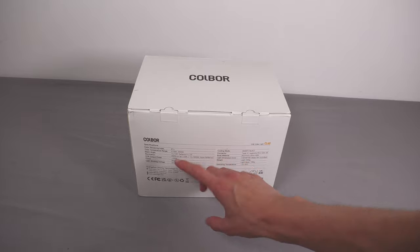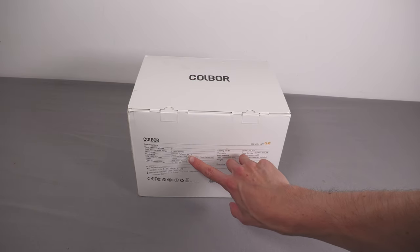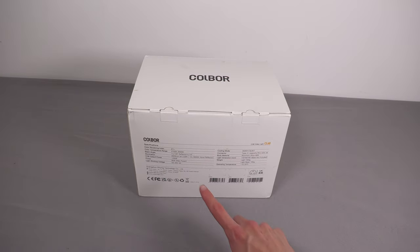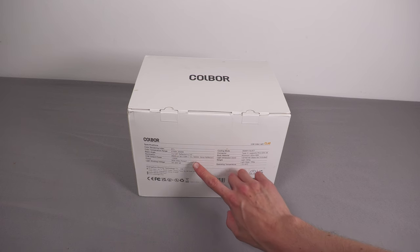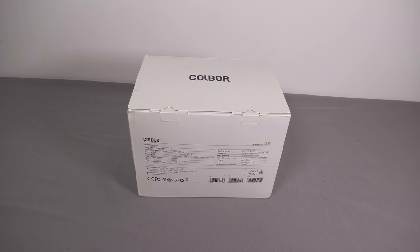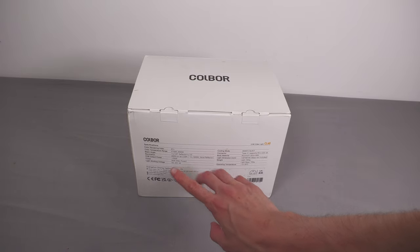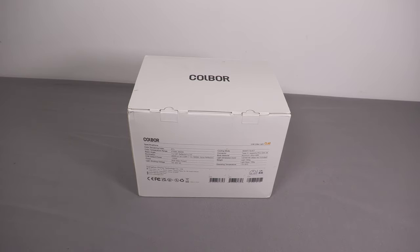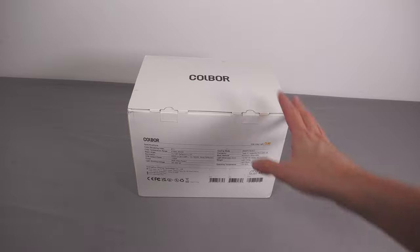120-degree beam angle without the reflector, or 10 degrees if you use the included reflector. In terms of brightness, without the reflector at one metre set to 5600K it outputs 2600 lux, which is what you'd use for comparing it to other lights — and that is pretty bright. Quite often with these lights as you change the colour temperature it also varies how bright it is, because you're mixing warm white and cool white LEDs. It'll be interesting to see how much that affects this one, because with my LED panels changing to any warmer or cooler colour temperature really drops the brightness.